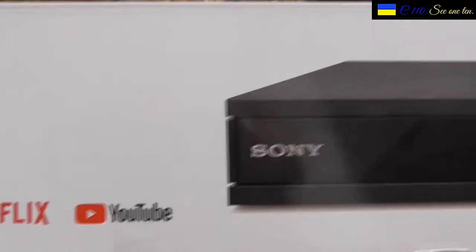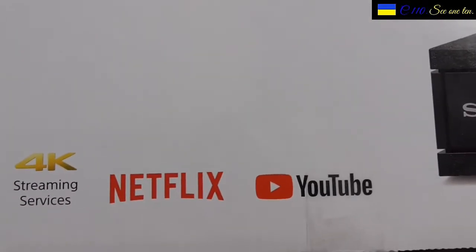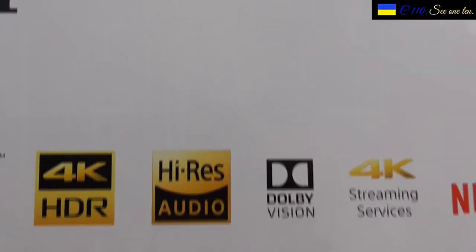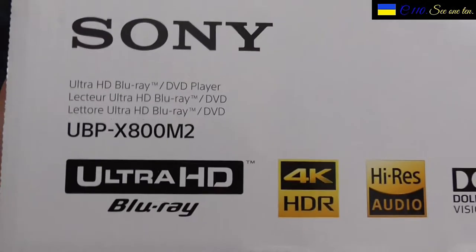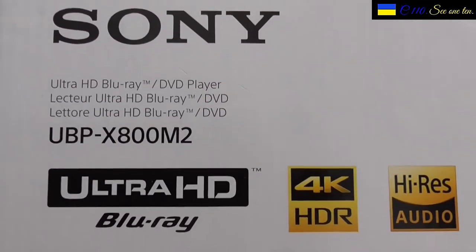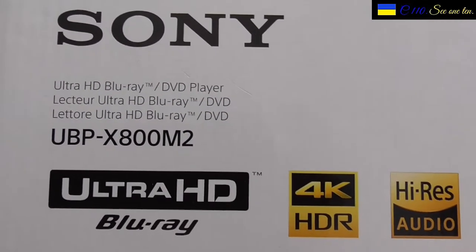I just bought myself a new movie player, and I decided to go all the way out to 4K. You can see we have YouTube here, Netflix here, 4K streaming services it says, and we have Dolby Vision, high resolution audio, 4K HDR. This is the model number: Sony UBP-X800 M2, and as it says, it's Blu-ray.